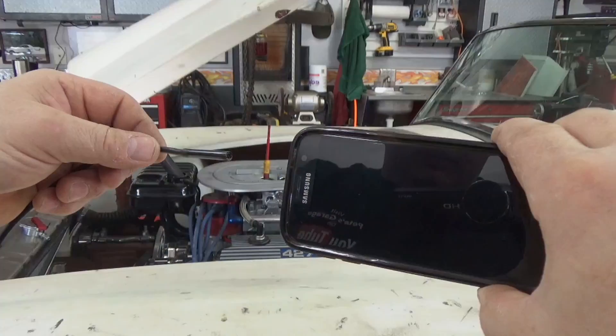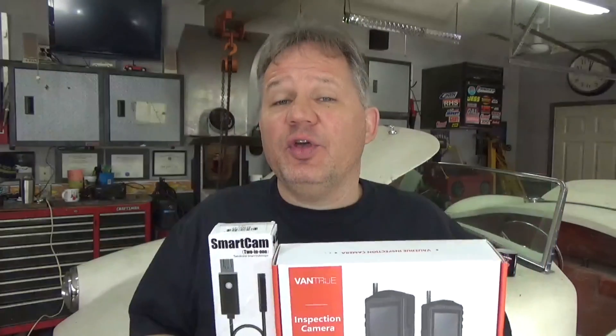So there we have the two: the Vantrue inspection camera and the Auxbeam smart cam. I'll put links to both in the video description so you can check them out. The Auxbeam costs $21 and the Vantrue is $80 — a big difference, but they do different things. They both come with similar accessories. The Vantrue is very portable, has its own screen, is self-contained, and has a video output — very handy. The Auxbeam requires a PC or phone connection, but gives you the ability to capture pictures and video, and you can get it with longer cables up to 10 meters.